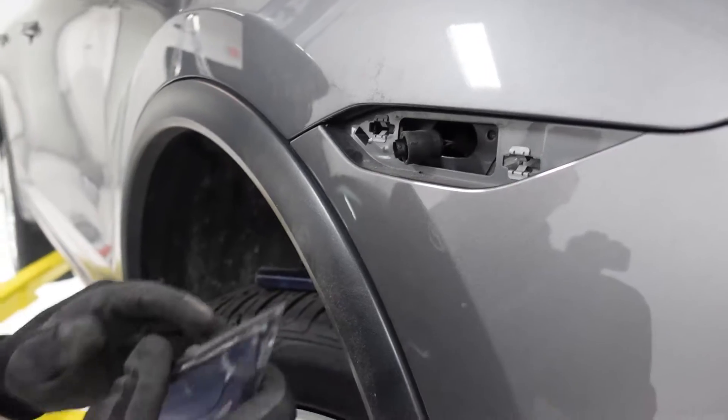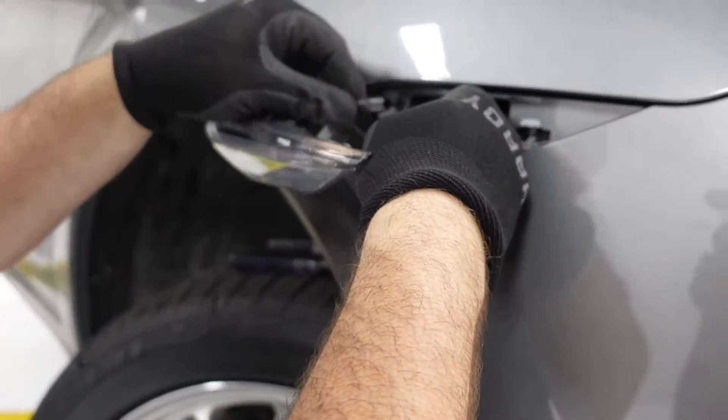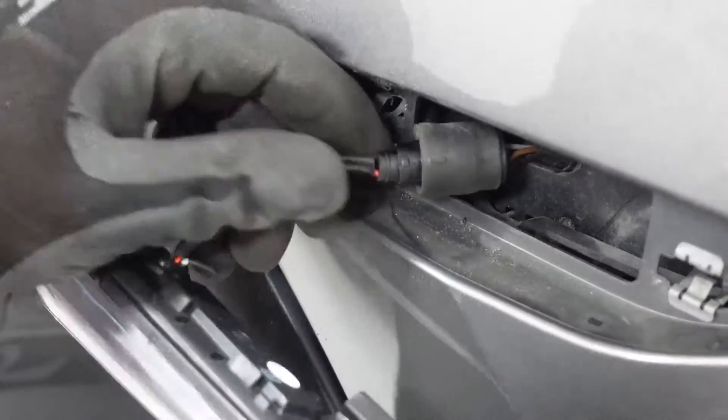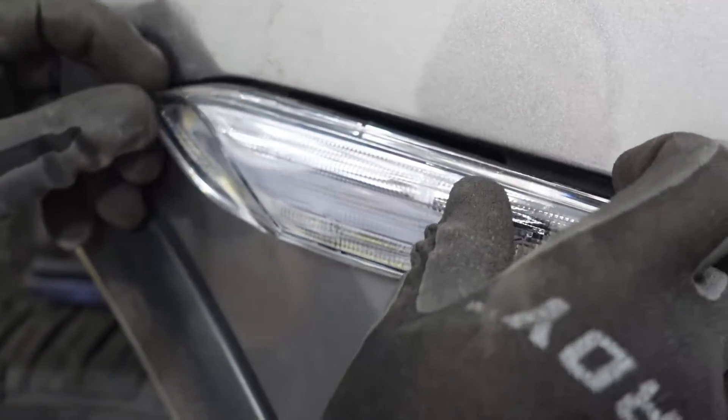Simply take your clear or smoked side marker, plug the lead into the socket, and just make sure it's in there firmly. Then before you set everything back, it's a good idea to test it.